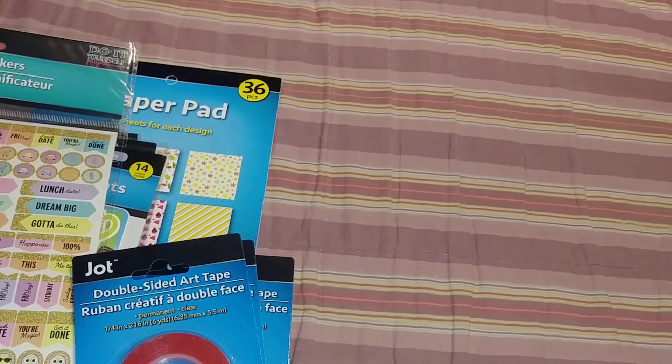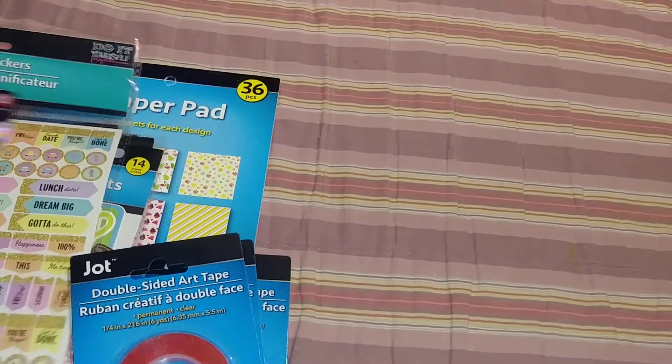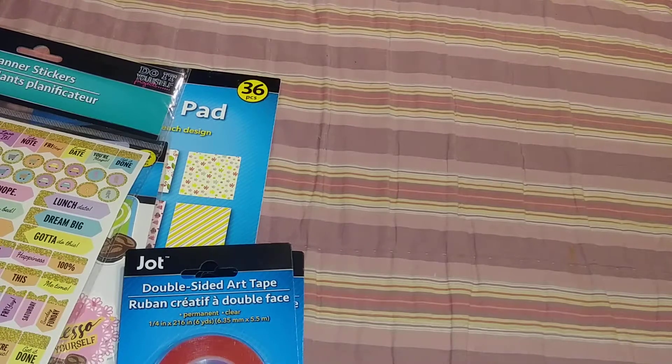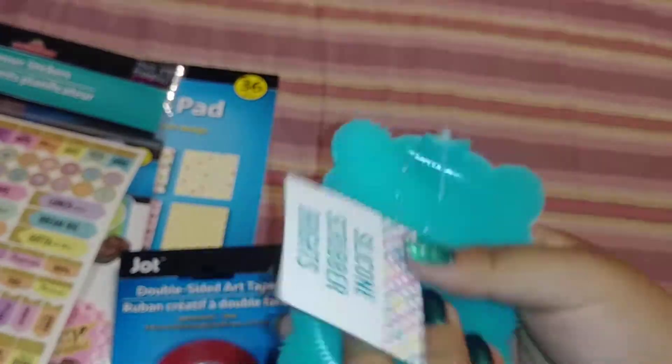And then the hubby was with me, so he picked up some toothbrushes. And then my brother found this — I got this one here, the silicone scrubber for my brushes.